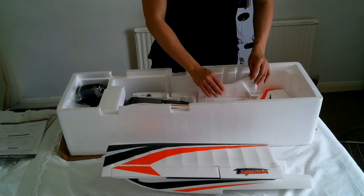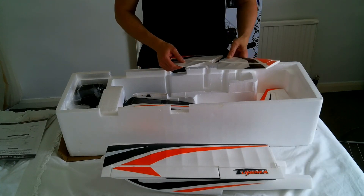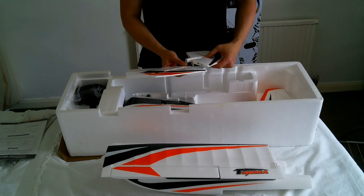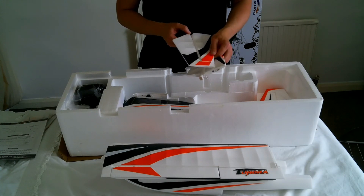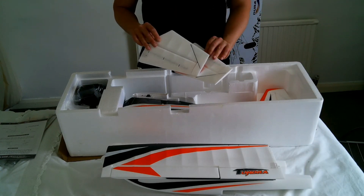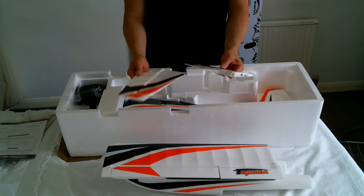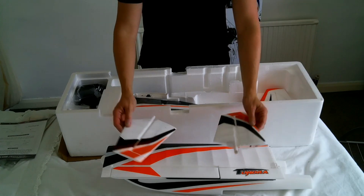Then we've got the horizontal stabilizer — the elevator — which comes in two halves and clips together. On this one both the grey and the orange are decals. There's a little spar running through it and some carbon reinforcement as well. Very nicely made — the foam feels really nice and has a nice quality to it.